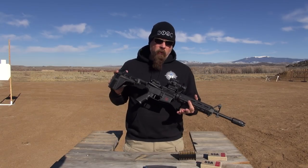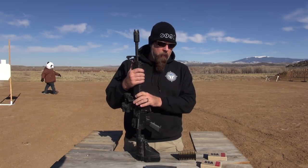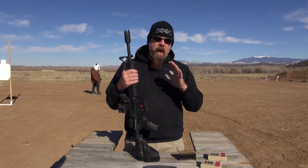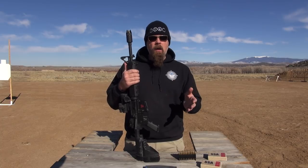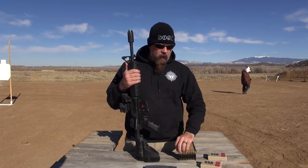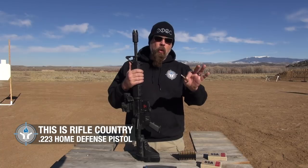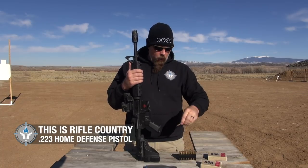Why did I choose a rifle for a home defense gun? Well, I chose a rifle for home defense because regardless of the handgun caliber you're talking about — 9, 40, 45, 44, 357, whatever — the fact of the matter is, no handgun will ever be as powerful a stopping tool as a .223 cartridge.